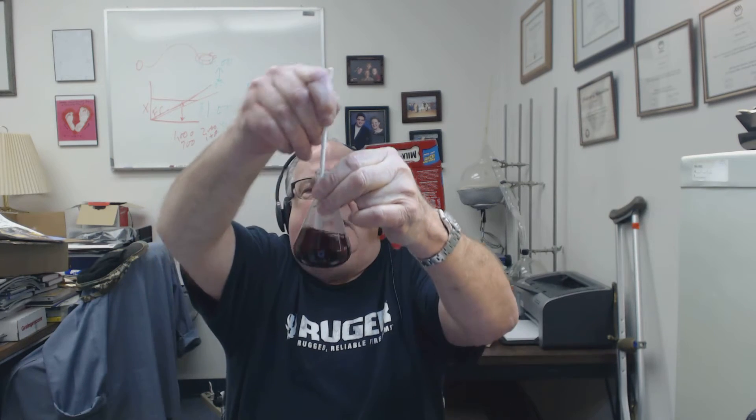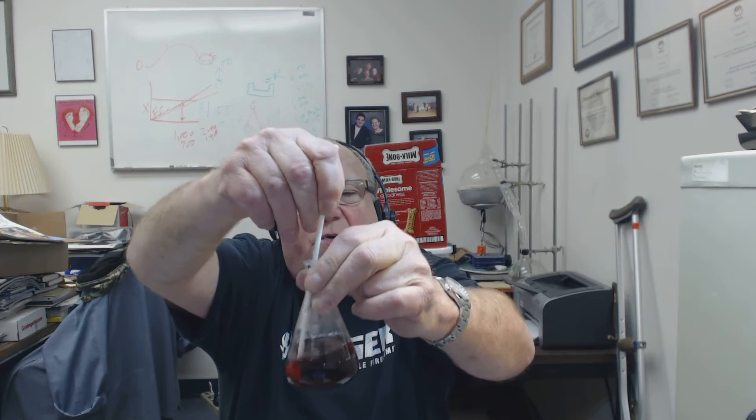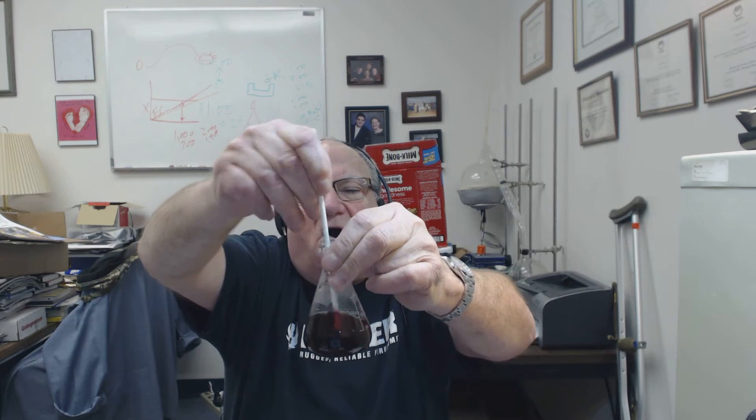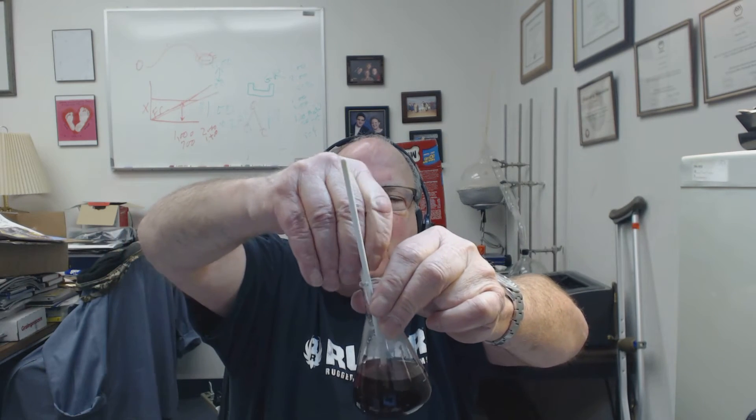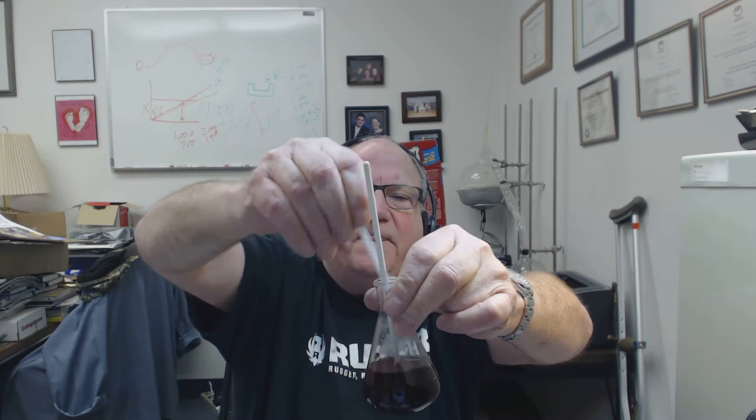This is a cobalt solution I mixed up — cobalt ammonium sulfate, aqueous solution — with a lot of cobalt in it, which is the whole point. So you take this strip and dip it in. There's a little pad on the end. You dip it in like so, pull it out, and it's blue.